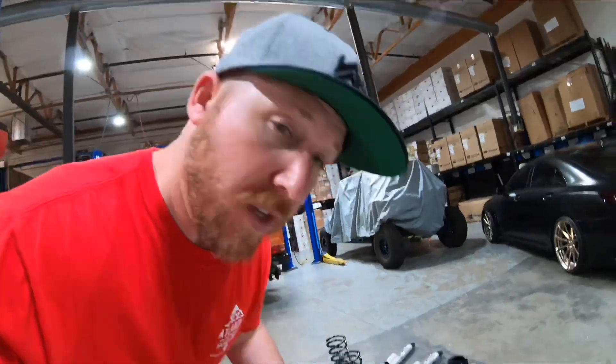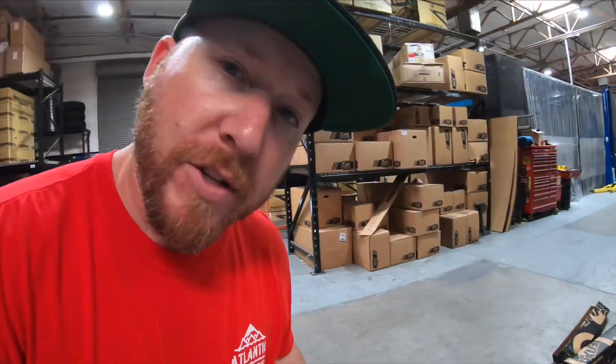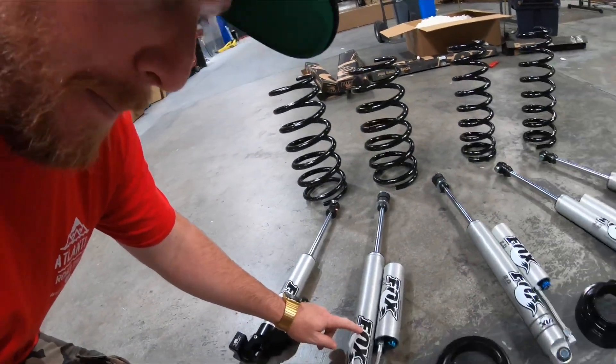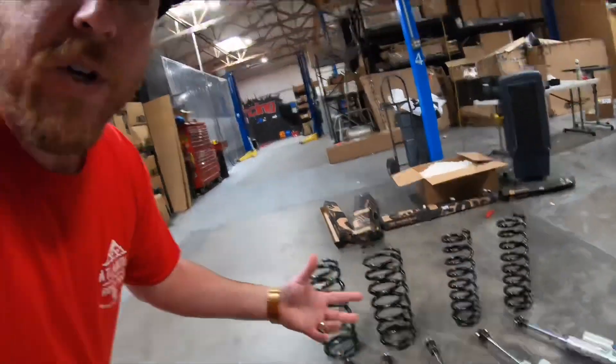We've got springs, Fox 2.0 shocks, and some spring collar spacers along with the other basic hardware needed to mount the shocks. We've got the front and rear springs, the four shocks, and they actually use a new steering stabilizer. This upgraded Fox steering stabilizer is all some of the best shocks that Fox has — fully adjustable, separate reservoirs, a real nice setup.